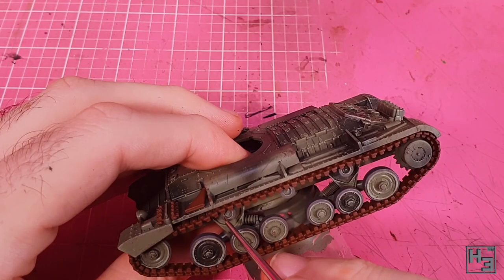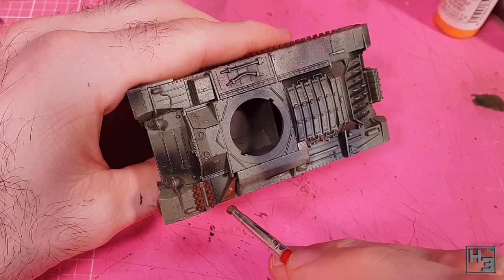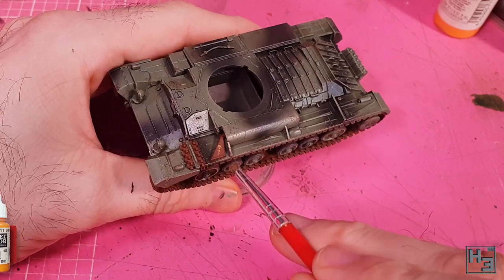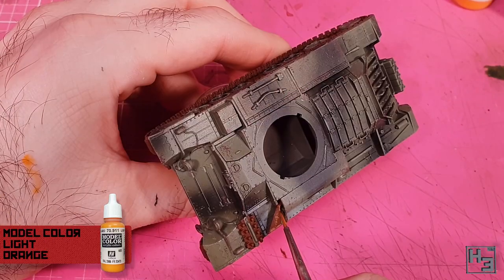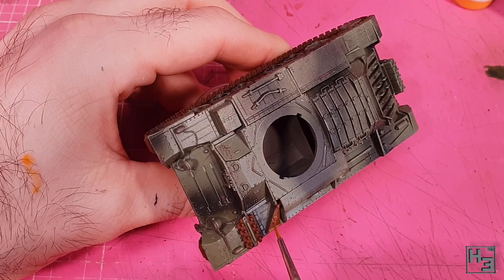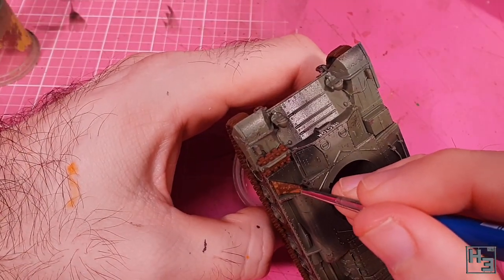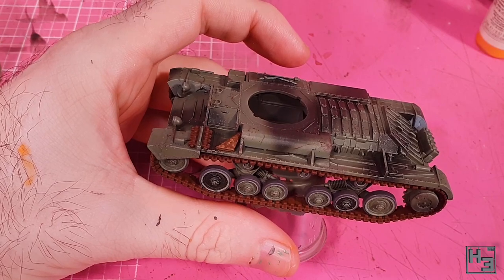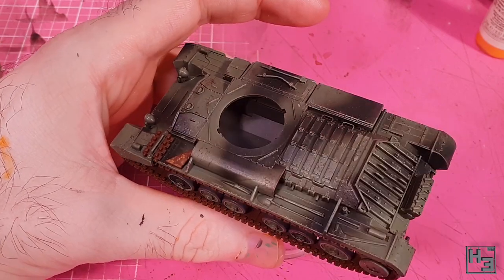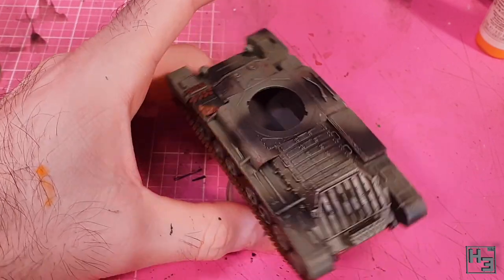I then did various touch-ups because that's what you do when you make mistakes. In an effort to add a little bit of interest, I take some Vallejo Model Colour Light Orange and stipple and brush it a little bit onto the exhaust. The idea being that this should make it look a bit more rusted than the tracks, because maybe the exhaust gets more rusty. I'm not too sure how this is going to turn out later, but it's not going to hurt and it may just add a bit more interest to the exhaust.